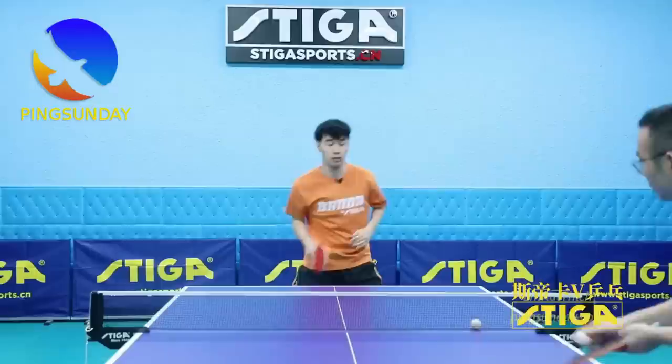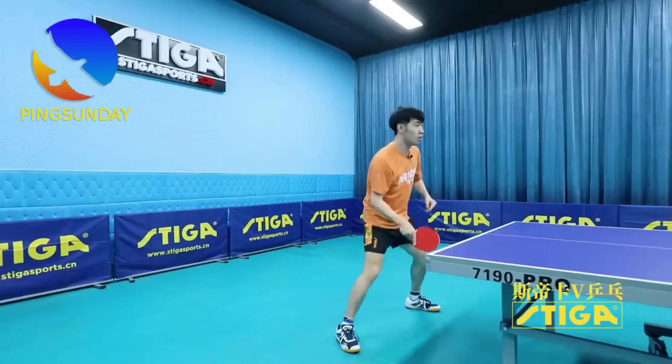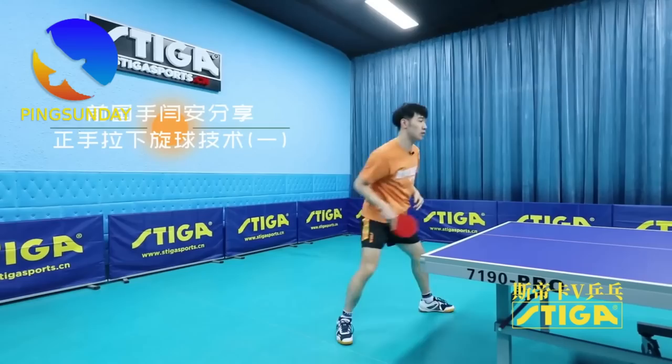Here is the technique of Yanan, the Chinese national table tennis player. His shots are very compact. The power comes from the leg position and the body rotation, and he hits forward.